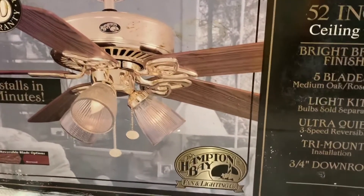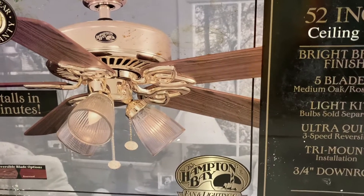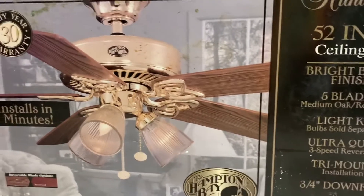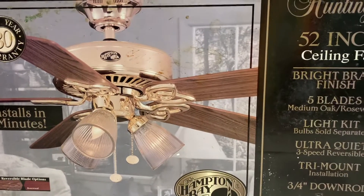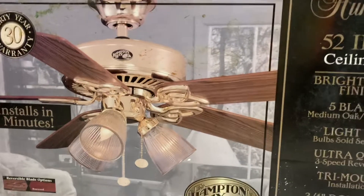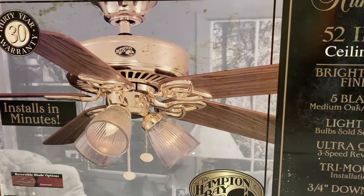The Huntington 3 looks exactly like this fan, but the Huntington 3 has four lights instead of three. Other than that, I've run out of what I had to say about this fan. This is Mr. Seedling Fan Man 1999 signing out — thank you.